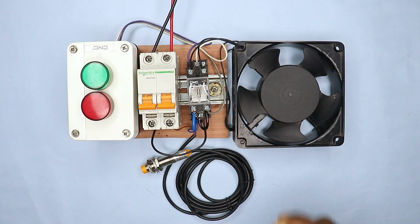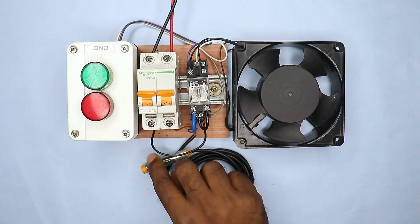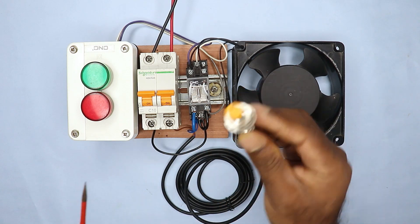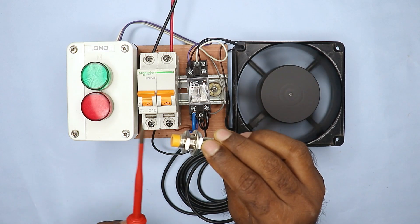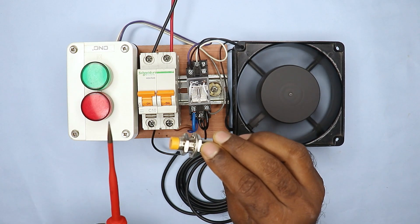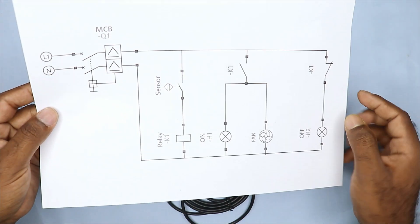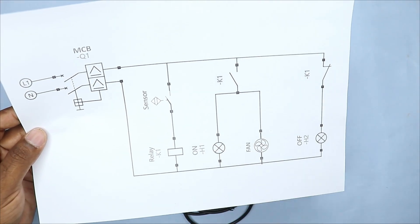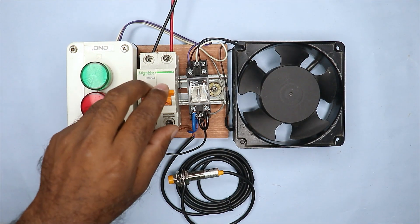Today in this video, we are going to learn about the MY2N relay — how to connect this MY2N type relay to a sensor. When a target comes in front of the sensor, the fan starts, and when the target is removed, the fan goes into off condition. I am going to explain this connection using a proper circuit diagram. So watch this video till the end.